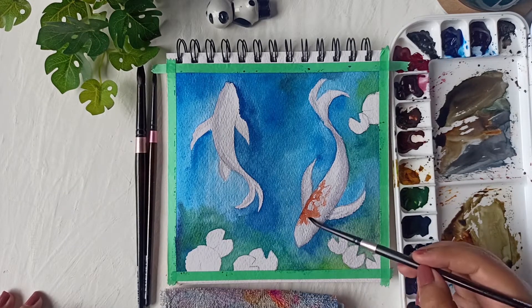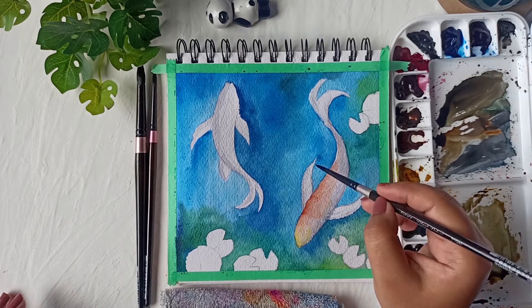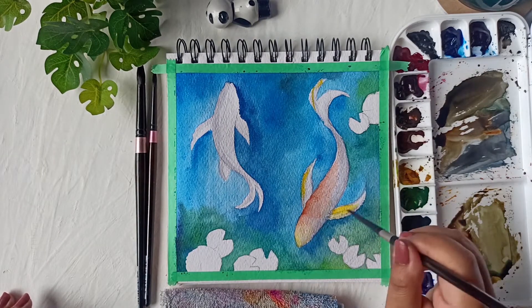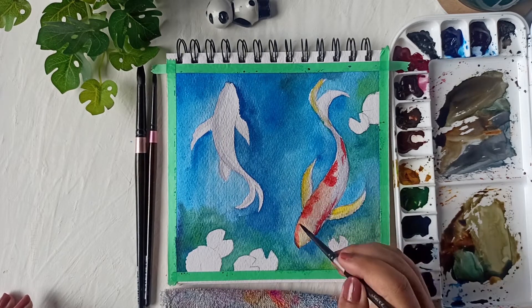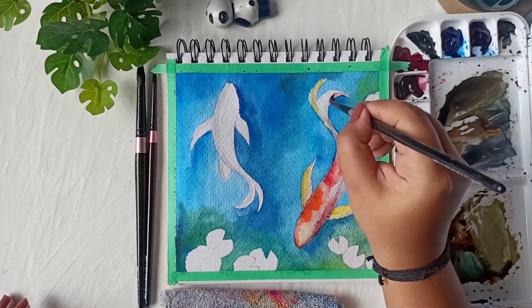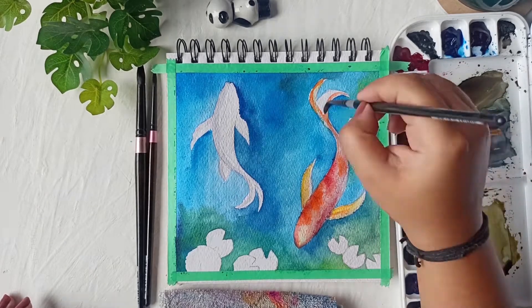For the gray, I'm mixing some crimson, Prussian blue, and black together, adding lots of water to keep the gray light and not too vibrant. This gray has a slightly purplish tone which will match the pond colors nicely. I'll apply it to the edges and borders of the fish, then blend it with water, making sure not to cover the entire fish so the vibrant colors we add later will still pop.